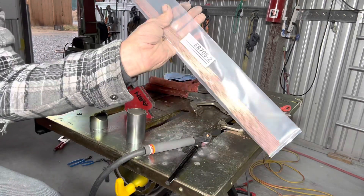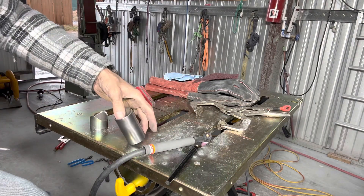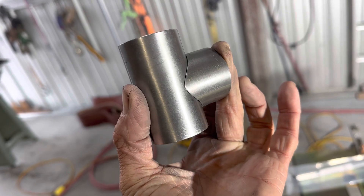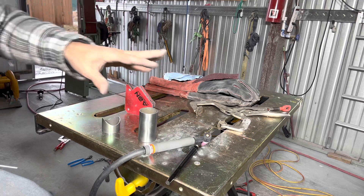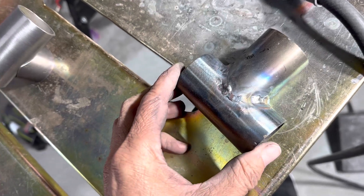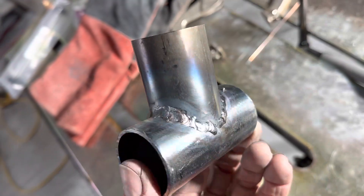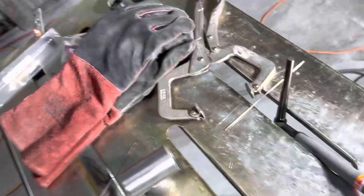I'm using ER70S-2 filler rod, 45 thousandths. This is 4130 chromoly steel tubing that I've used my tubing notcher to make a nice coping on. Cleaned everything off with a Scotch-Brite pad and acetone. This is my first attempt at TIG welding. Pretty rough — I kind of managed to complete a weld all the way around, but it's nasty. I was starting and stopping, and I probably had to stop and re-sharpen my tungsten about 12 times.